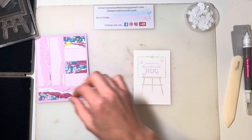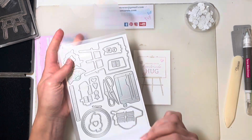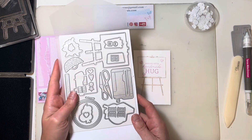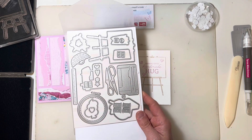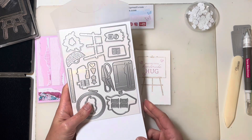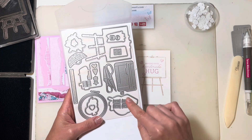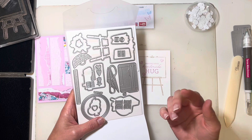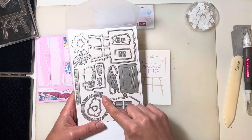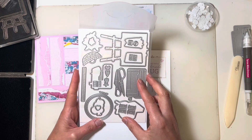This should be all set to die cut. Here are the Crafting With You dies. You get plenty in here — lots of images you can stamp and cut out. But there's also lots of extras: the scissors, the paper trimmer, spools of thread to go with your sewing machine, a ruler. I love the little frame. So many things you can do with this.